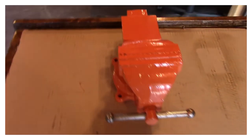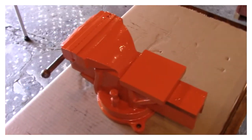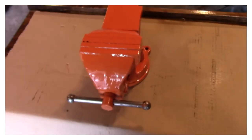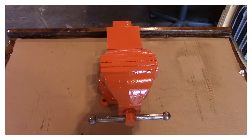Here we go, she's all done — she don't look too bad! If you follow the channel you're going to see that vise up at my camp. I'm going to bolt it down to the workbench in the camp because I have to have a vise up at the camp.